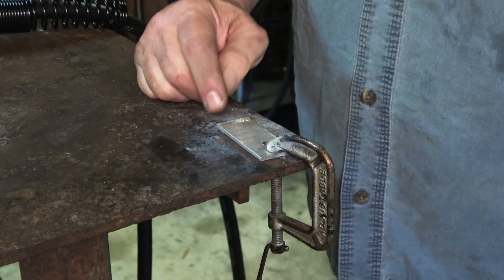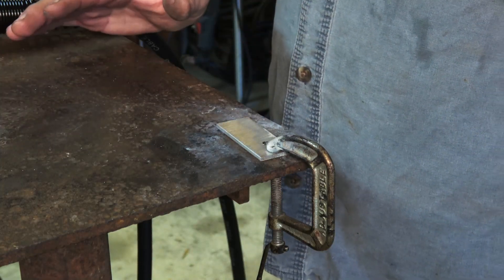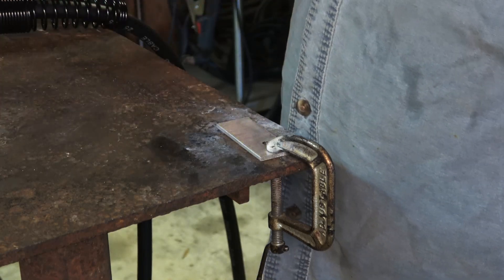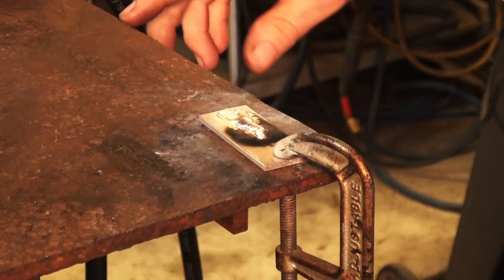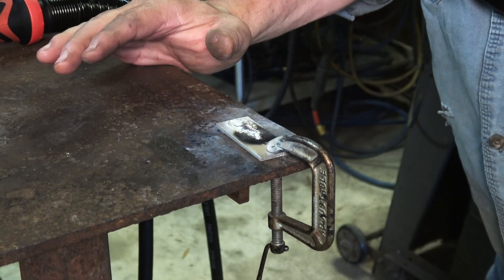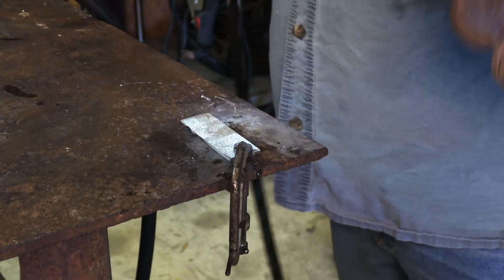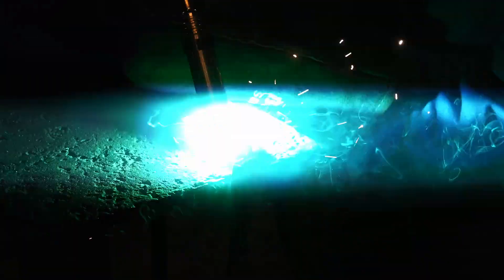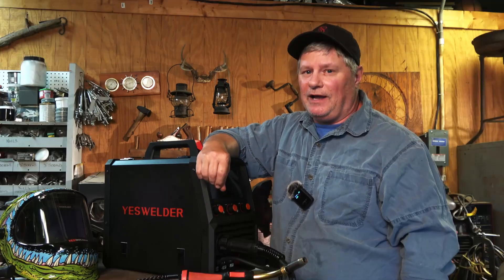I went through and made my selections on the machine for 1/8-inch aluminum. I'm running 100% argon and we're going to let the smart settings do its thing — it's showing around 75 amps at 0.7 volts. It got a little hot at the end but not bad for a first run — that's just the smart settings. Let's try another piece. I just increased my argon to 45 CFH. That's a little better this time.